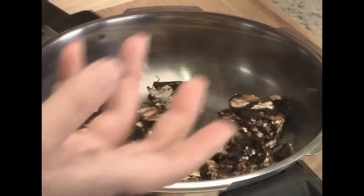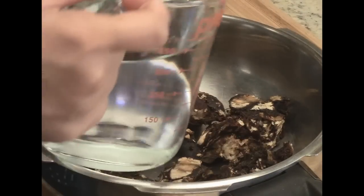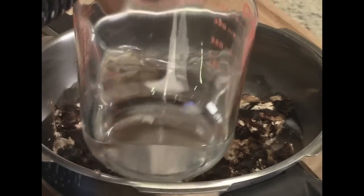You do get tamarind without seeds and fiber, so that's also okay. We're going to put two cups of water into it, then close it and allow it to whistle three times. We really want the tamarind to become really soft and nice, then turn off the stove and allow the pressure to go down by itself.